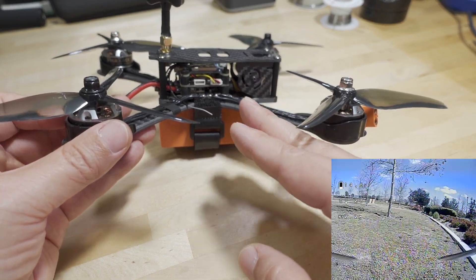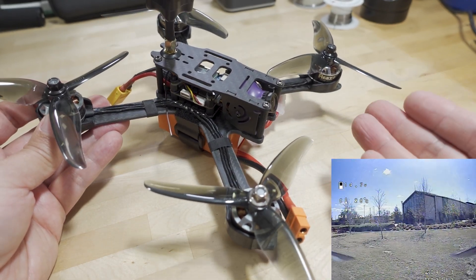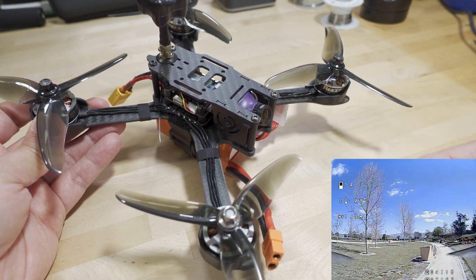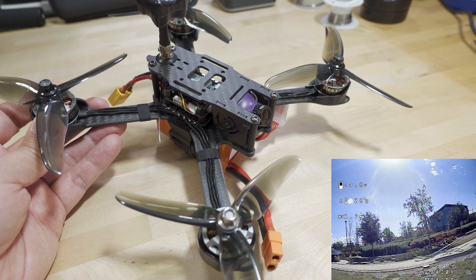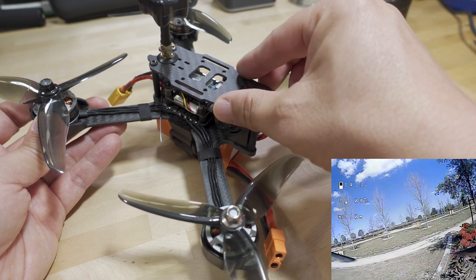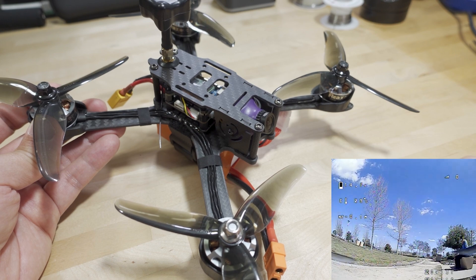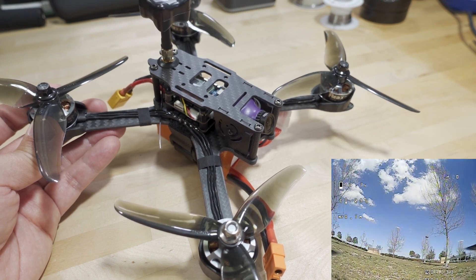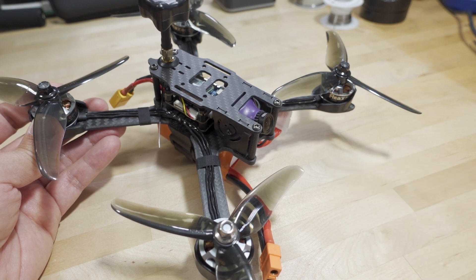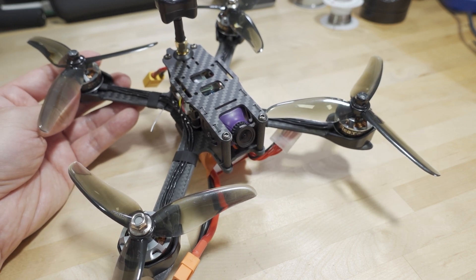For casual flying under a hundred dollars, it does the job. You can see the kind of flying in the sample footage here - it flies, it's not amazing, but if that's all you're looking for, or maybe you want to put a small HD camera like an Action 2 on here to get some cinematic cruising footage, this will be totally fine for that. Links to everything down in the video description. That'll do for this one - talk to you guys in the next video.